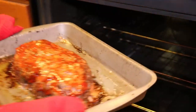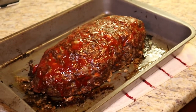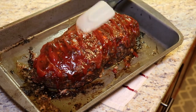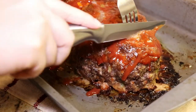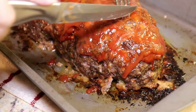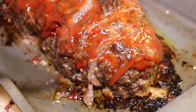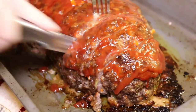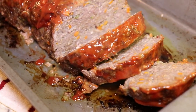Okay, now that that's done cooking, take it out. I like to add another layer of ketchup, but you don't have to if you don't want to. Now let's cut into it and show you how it looks. That looks so good!